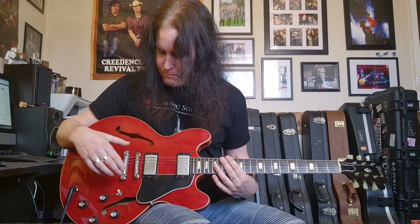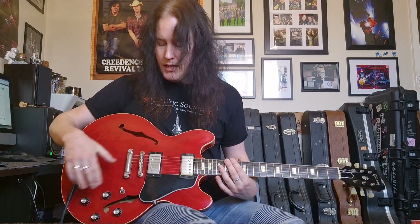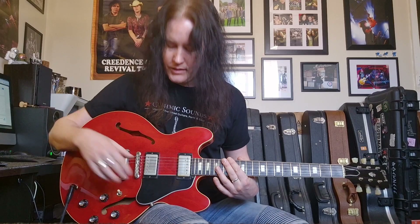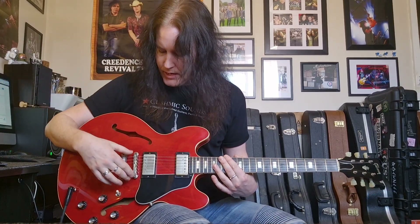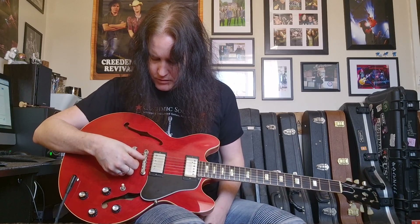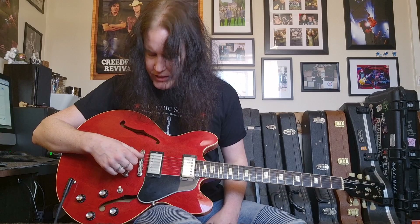Now the original bridge — it was in the case with these nylon saddles and it's now back in place. The replacement bridge that was on this guitar when I got it had brass saddles — I thought it sounded too bright, so I got rid of that. The nylon saddles are all intonated. They're starting to look a little bit worn, but the guitar is playable and it sounds great. I thought about buying new nylon saddles, but I decided to try and retain as much originality as possible.